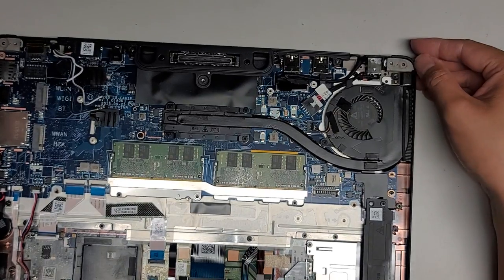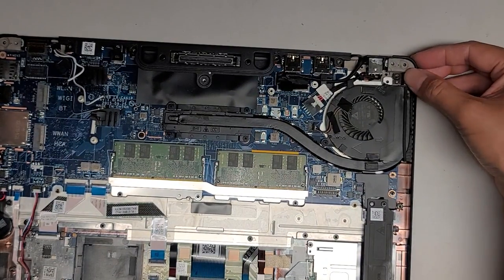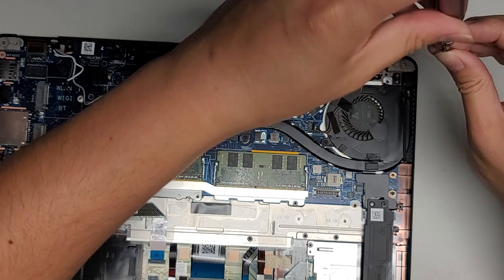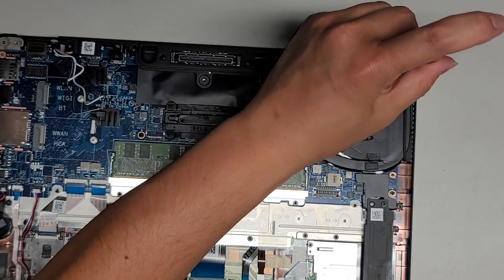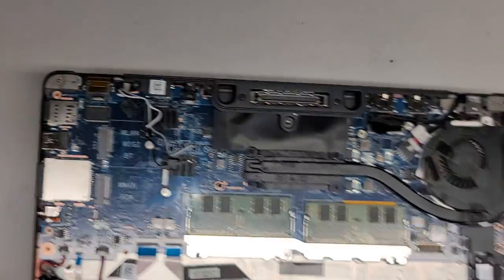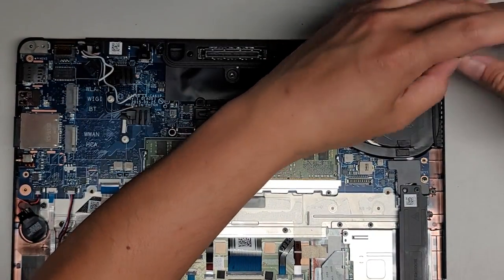Now we had the two screws over here that we took out — let's go ahead and put those back in. The little piece that was holding the fan is broken, so that one screw is not going to do anything. I don't know where that little broken plastic bit went, so we're just going to put the screw there anyway.